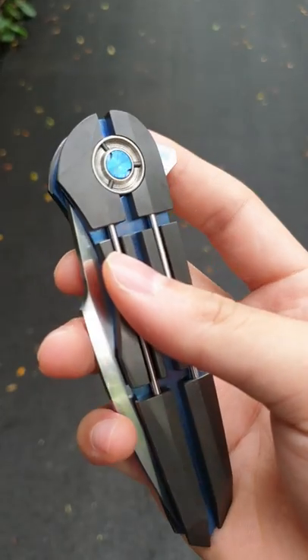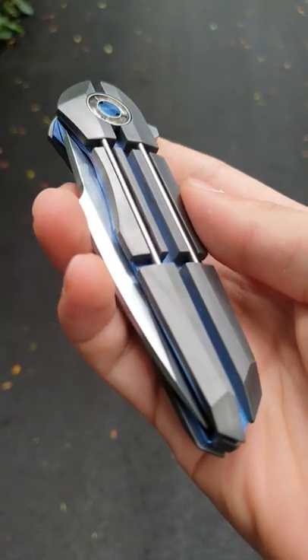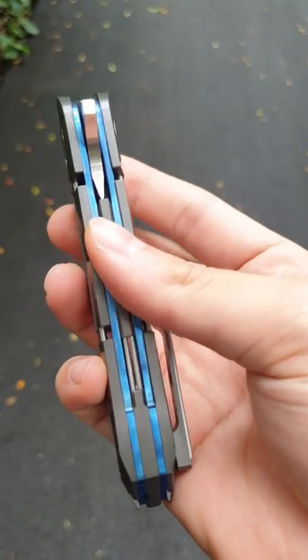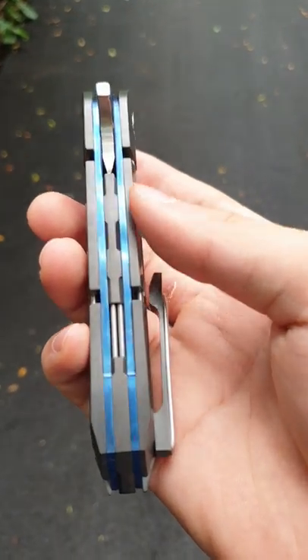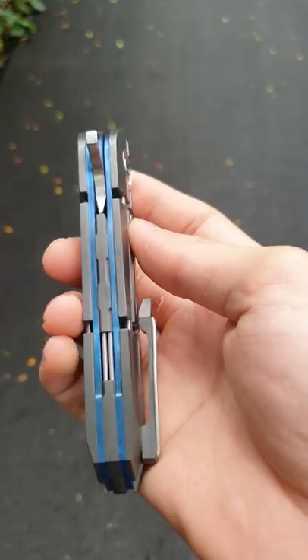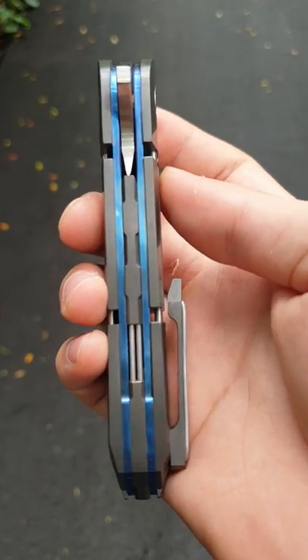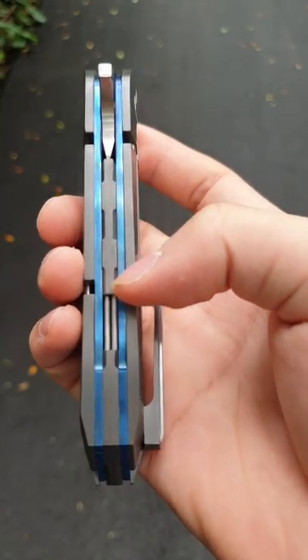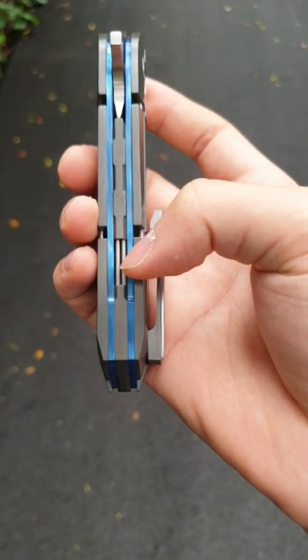Look at all the chamfering, the finish on each and every piece. It's not just on my piece that looks really good. And by the way, this is all handmade — there's no CNC involved.